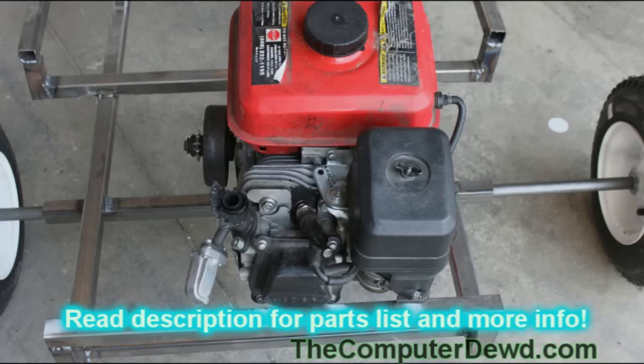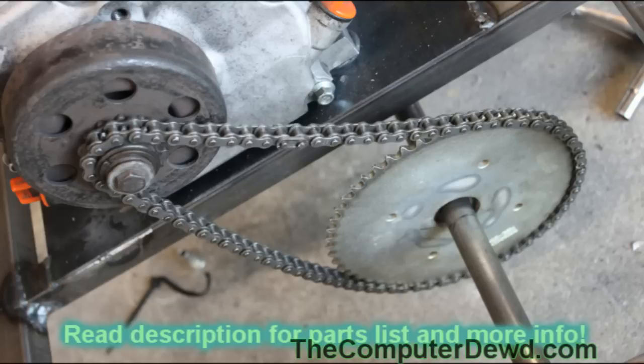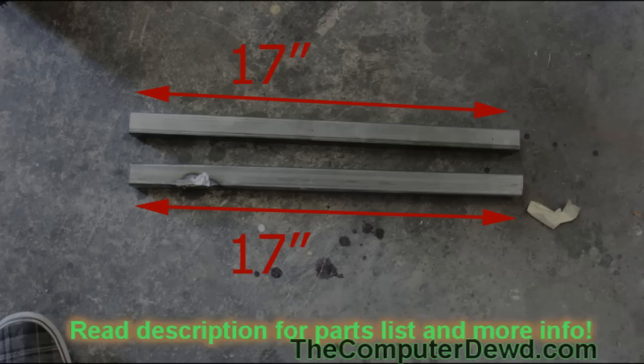The first thing you want to do is gather up your parts. You're going to need an engine — in my case I have a 5.5 horsepower electric start engine. You're going to need a clutch, a chain, and make sure that your clutch, your chain, and your sprocket have the exact same tooth size, or else it's not going to work.